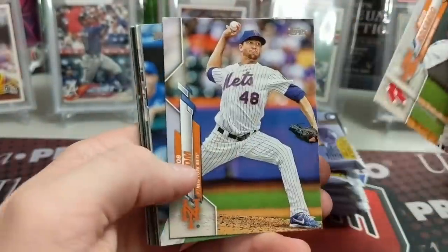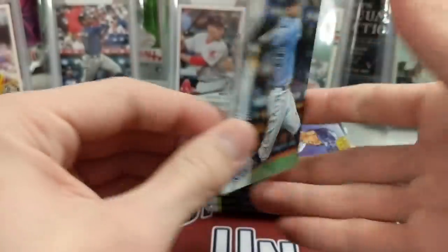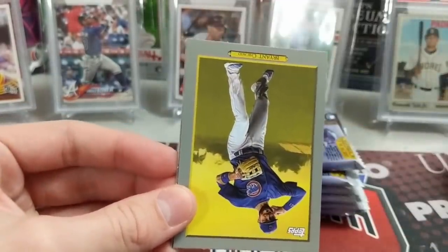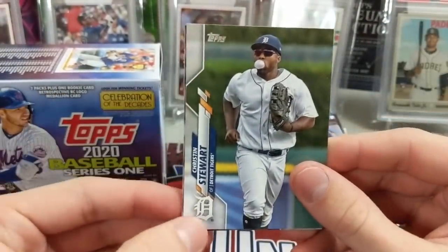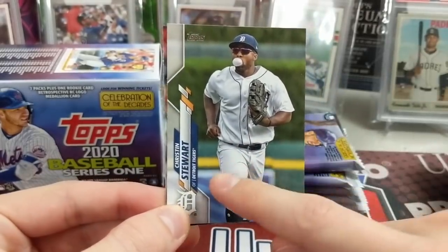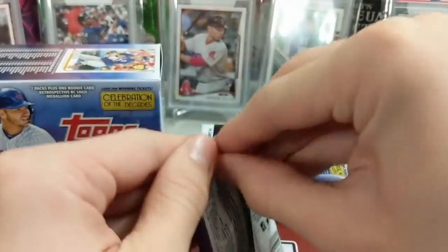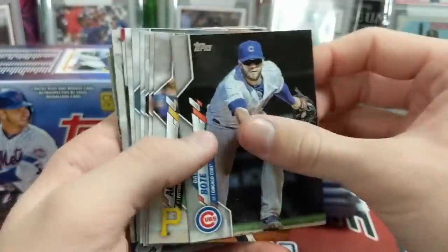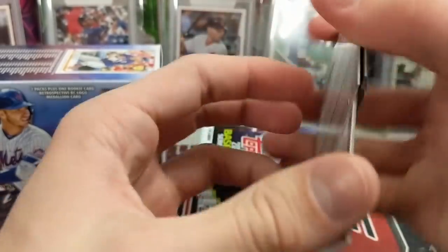I would say they've done a really good job with this set and making improvements. You may not like the design, you may not like how the parallels look, and we don't mind the design — the parallels are not as great on some of them. But the way they went about making improvements is pretty good. I think the chrome will actually look really sweet — there's a lot of room to sign a nice auto and the parallels in chrome will just look better than the paper parallels. Chrome will be fun, though it's been so watered down the last two years. 2017 was kind of the last pretty decent year.